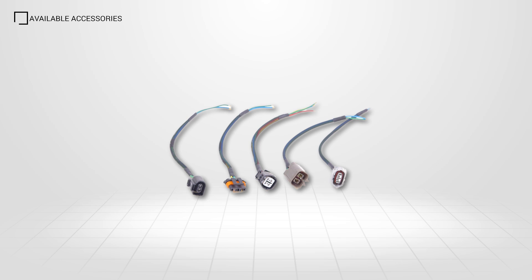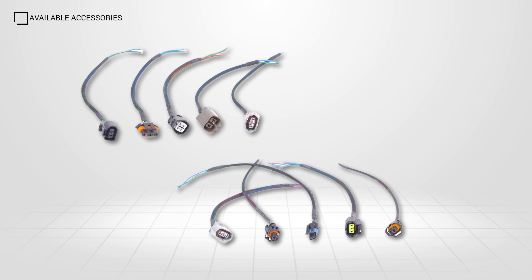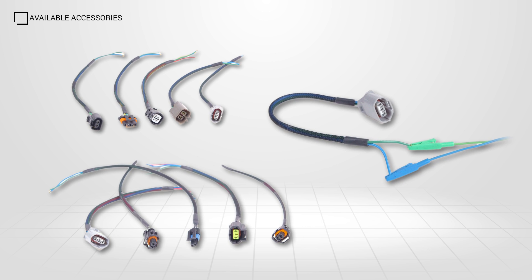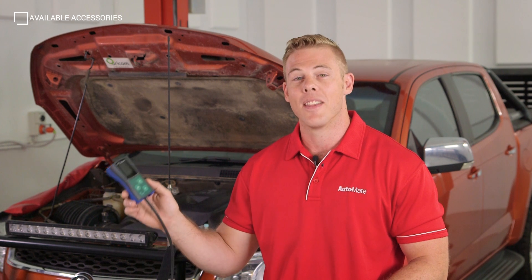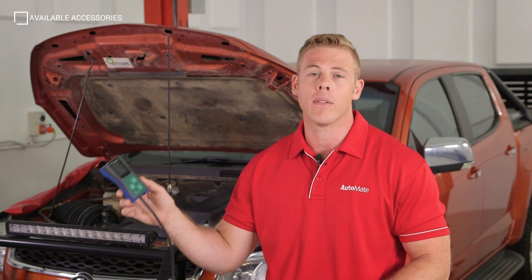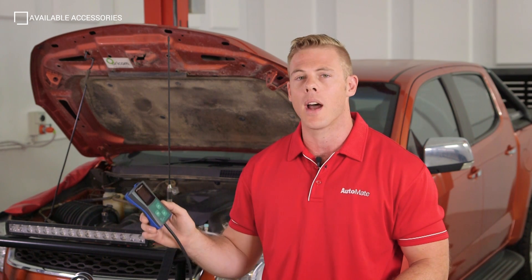There are currently 10 connectors available as additional items, covering a broad range of alternator OEMs. Utilising the additional connectors makes connecting the AD100 to the regulator much easier when space is limited. The main advantage of this tool is we're able to test the regulator output before we assess the ECM and wiring harness integrity.